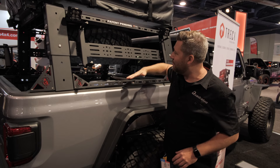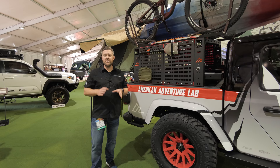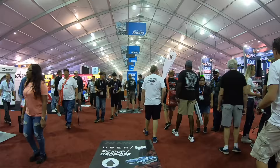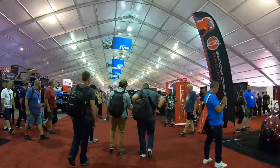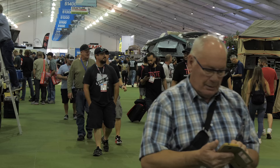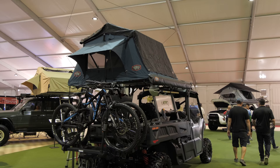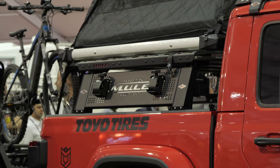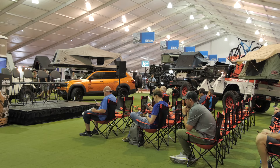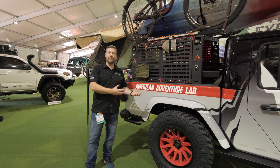New for the SEMA show in 2019 is the Overland Experience — an entirely separate part of the show outside the convention center under a tent, actually sponsored by Overland Expo. The really cool part is not only do we get to see some really cool vehicle buildups and a ton of new products on display from different vendors and manufacturers, but there's also an education component being put on by Overland Expo, talking about the differences and challenges that make the Overland market different from the basic off-road market.